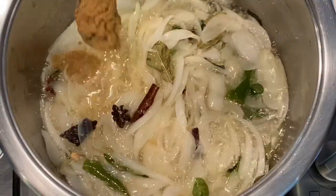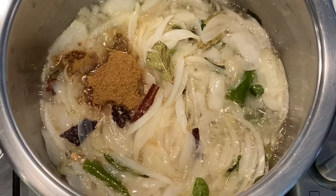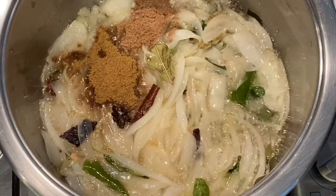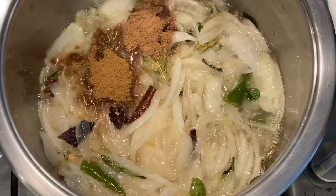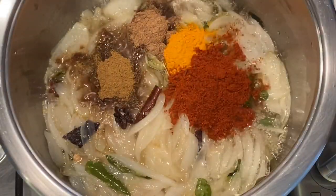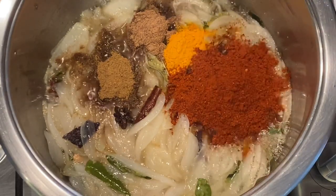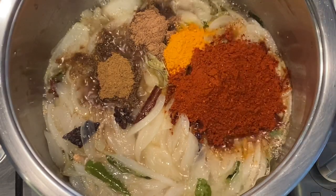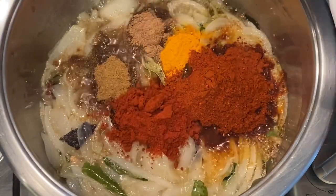We are now going to add our ground spices: two teaspoons of cumin (jeera powder), two teaspoons of roasted danya powder (coriander), a heaped teaspoon of turmeric, three tablespoons of masala — I'm using Nagia's Everyday Masala — followed by two tablespoons of Kashmiri hot chili powder.